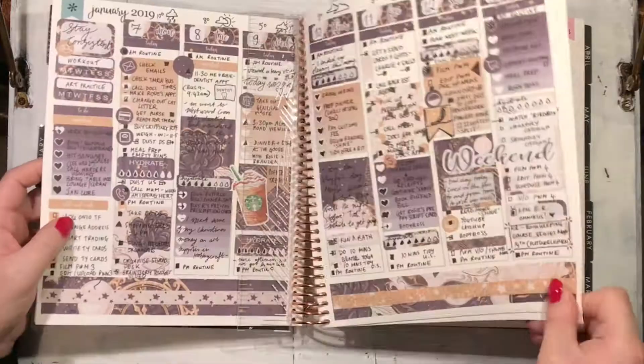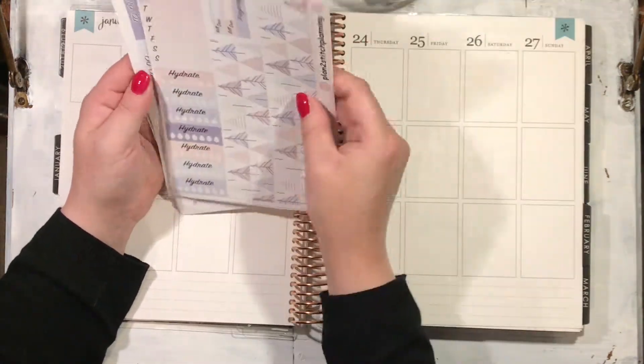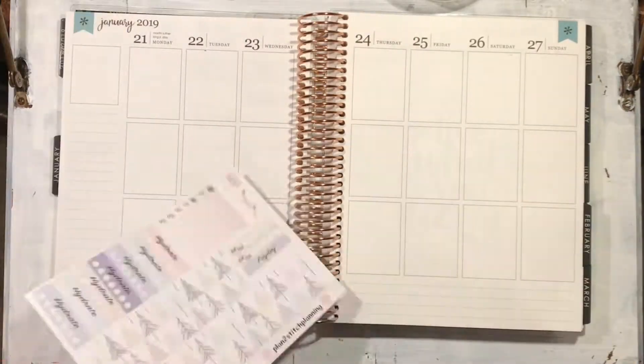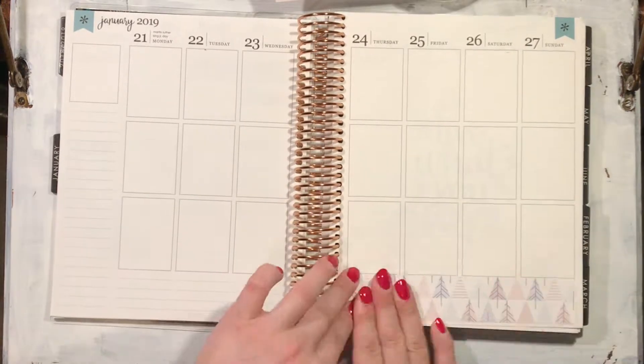Hello everyone, this is Zoe from Imaginary Pig Creations. This week I am doing a plan with me with this gorgeous Hello Winter kit from Wendy Prince, and I'm also using my Joy of Planning little girl icon stickers — both of which I shall link in the description below.